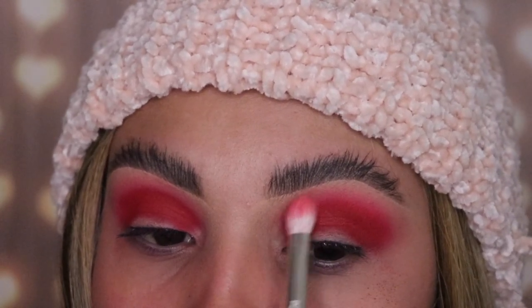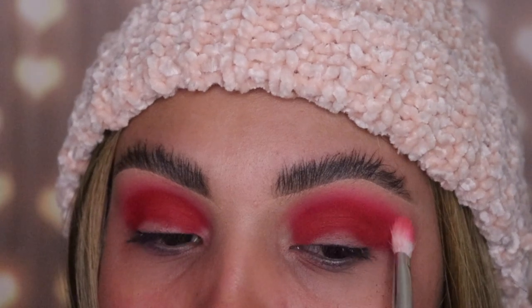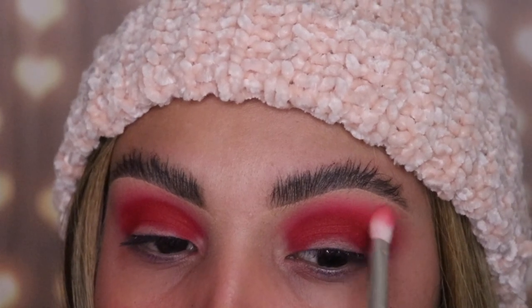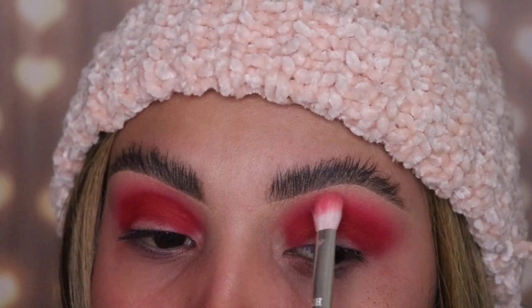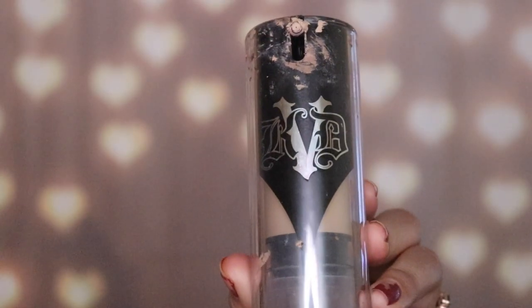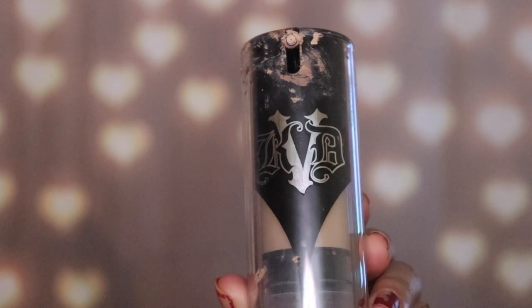If you guys aren't subscribed to my channel, you should go subscribe now for more tutorials. I'm gonna be using the Kat Von D foundation for my cut crease because I like this better than concealer — it's way thicker and the texture of it is just perfect. I'm gonna be applying this with a flat brush.